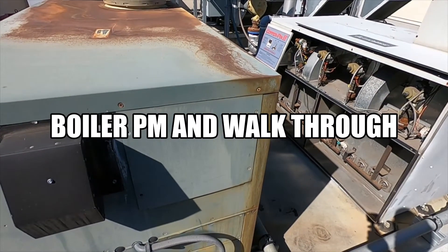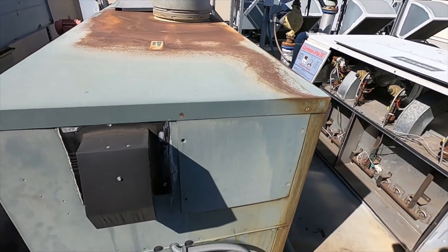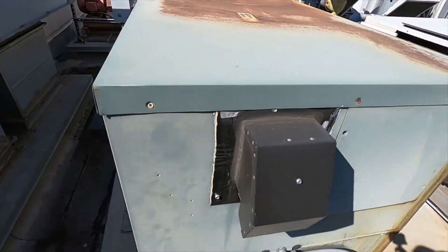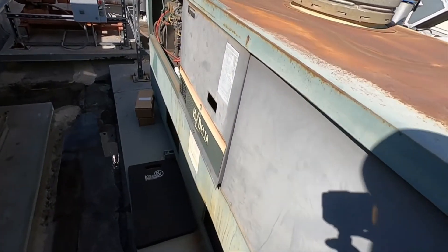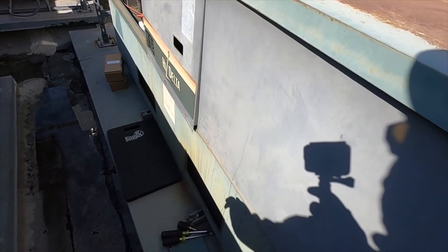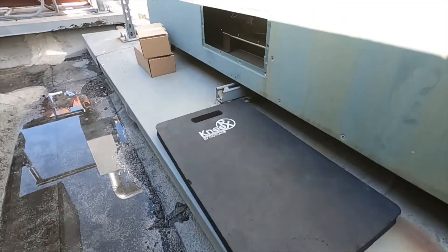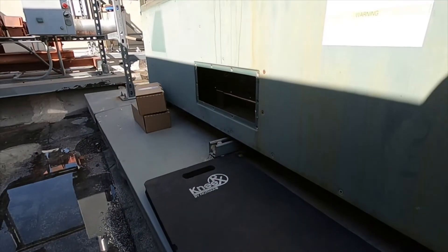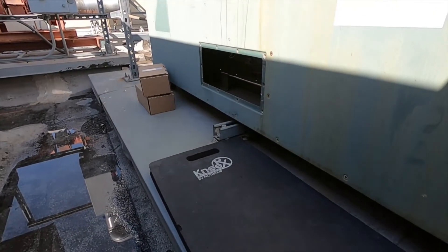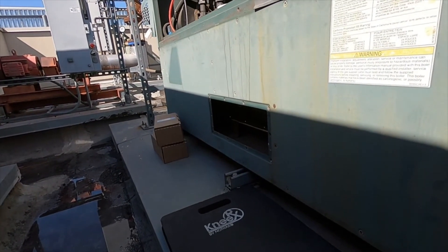I'm doing quick boiler maintenance today. I've got two boilers right here — a Raypak and a Lochinvar. For this boiler maintenance, I'm not disassembling the whole combustion side and cleaning out the heat exchanger. I'm just doing a wear and tear overview, checking the pumps, and draining the expansion tank.